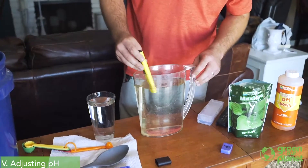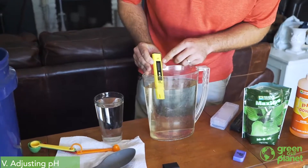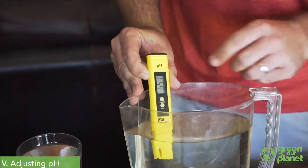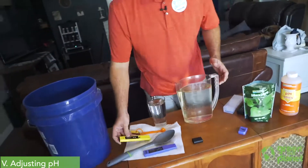So now I'm going to check again. I take a look at my pH meter and I'm down to 6.5, which is right where I want to be — right where my plants are going to be happy and able to best absorb those nutrients.